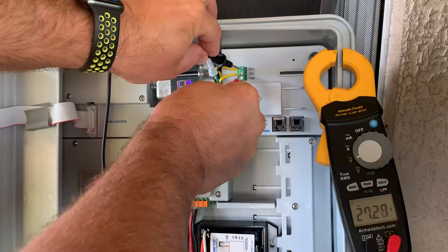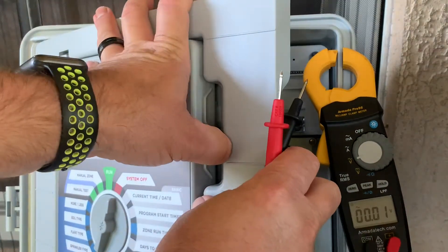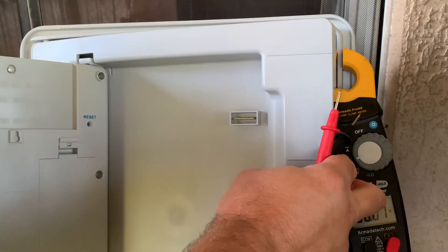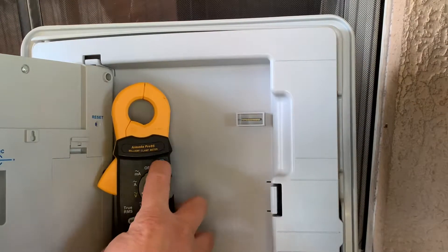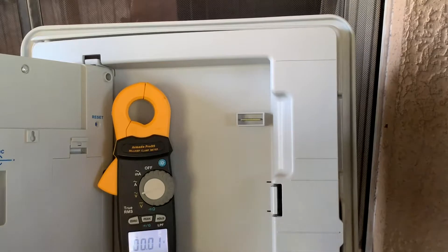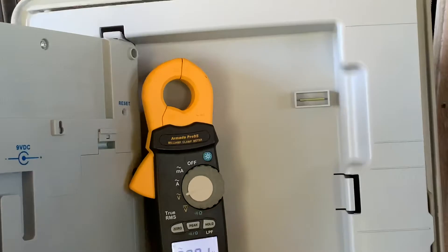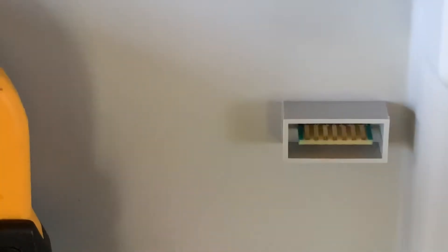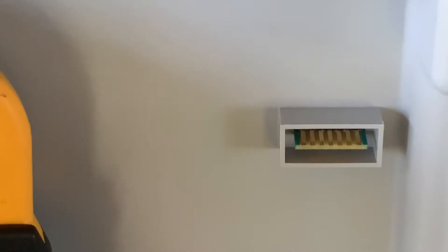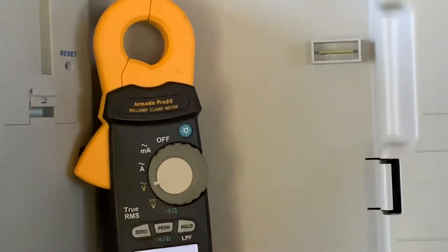We see 27.27 volts AC there. The next thing we want to do is look at our chimney hub. Basically the chimney hub here — you can see those gold pins — we're going to be measuring the AC voltage from the far left and the far right and see what our output is.